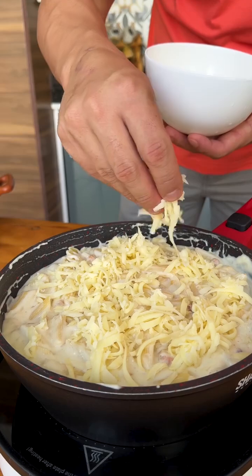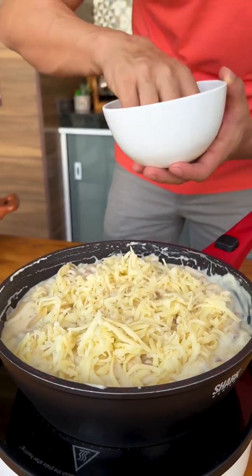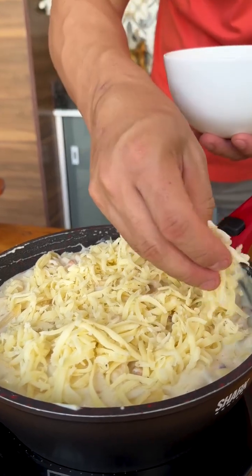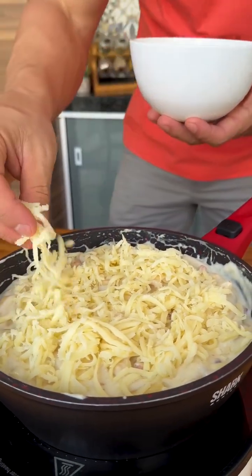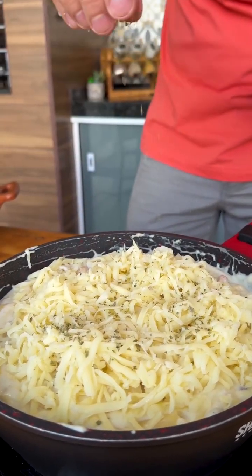Look how delicious this pasta is turning out. It's the perfect recipe to prepare at a family gathering on a weekend. Everyone will definitely love it and want to make the dish again. I'll finish with a little oregano, which cannot be missing from our recipe.